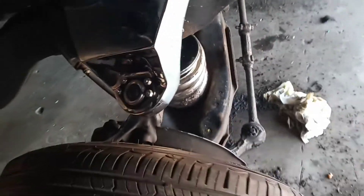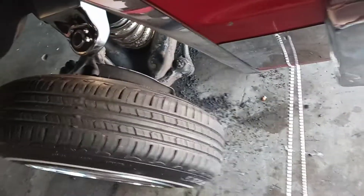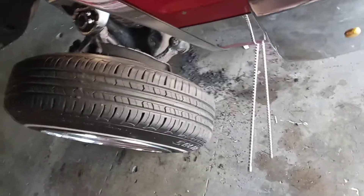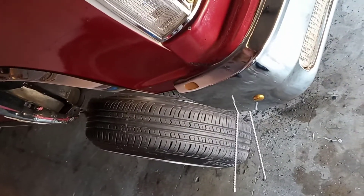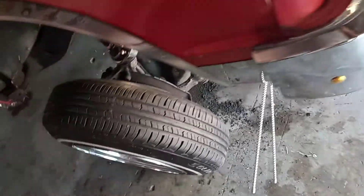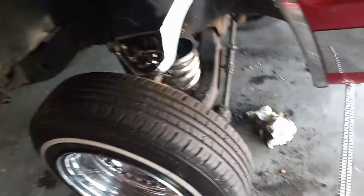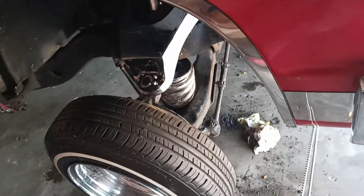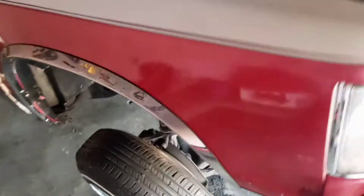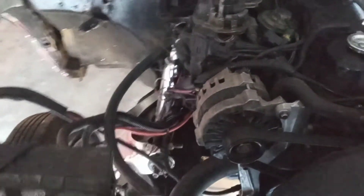I was doing some work on it, that's why the floor is dirty, as you can see that tuck. It took me like three days to install them, and I installed them myself.